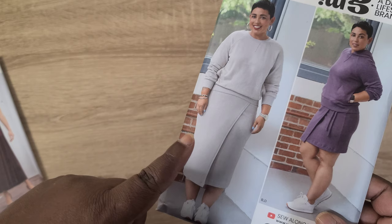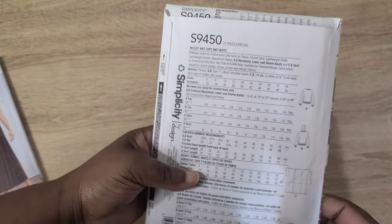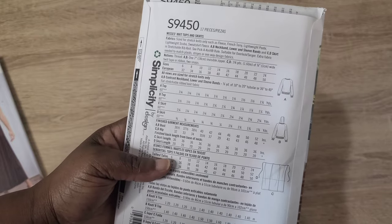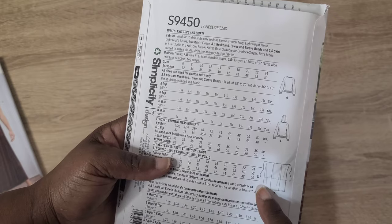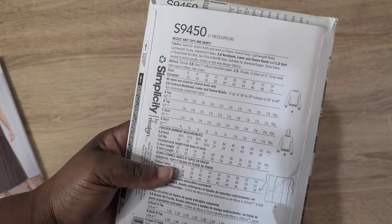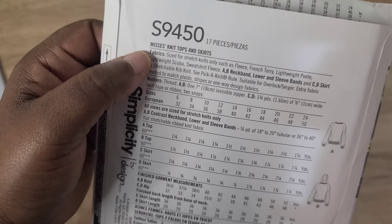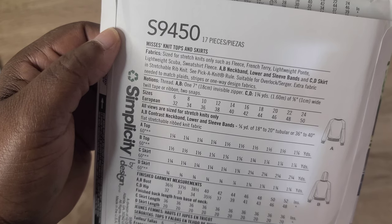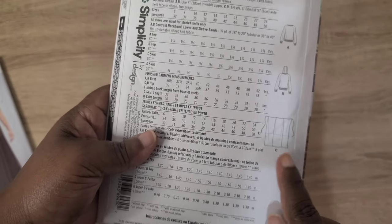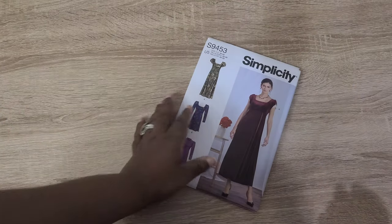From Simplicity's latest collection I picked up the Mimi G Simplicity S9450. I was initially indifferent about it, but I want to give it a try. It's a wrap skirt — probably the easiest Mimi G pattern I've seen — with two or three panels and ties on the front. Fabric suggestions are knit fabrics like fleece, French terry, lightweight ponte, lightweight scuba, and sweatshirt fleece. I think scuba knit would be perfect for this.